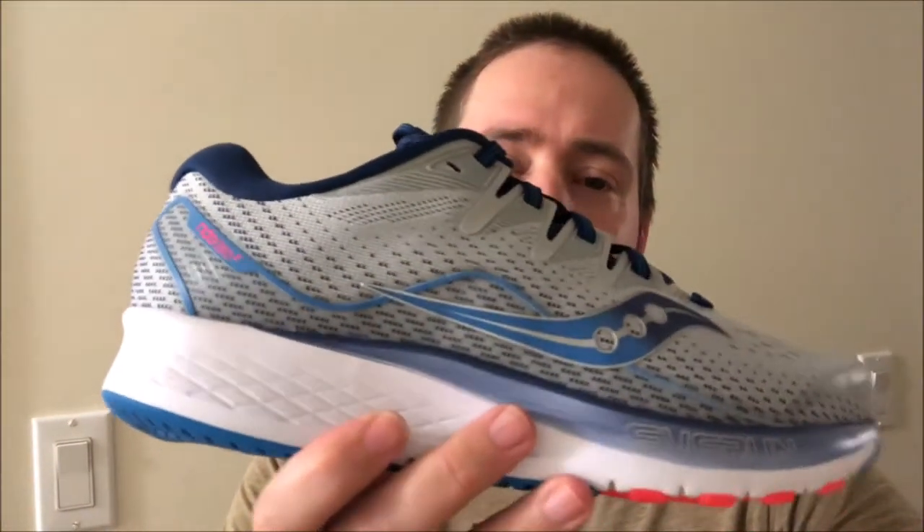A little bit about them: they are your neutral running shoe, good for daily runs, long runs, stuff like that. A size 8.5 men's comes in at 9.8 ounces — 278 grams — so it's a fairly lightweight shoe, coming in under 10 ounces. It's got an 8mm heel-to-toe drop; I believe it's 27mm heel and 19mm forefoot. So it's not a huge stack, not a maximal shoe, but it's definitely got a decent amount of cushioning.